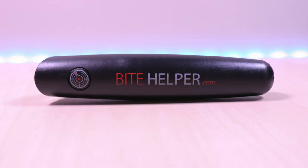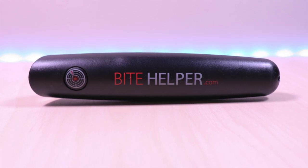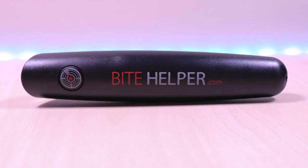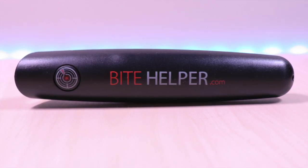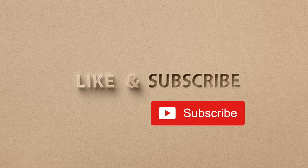The Bite Helper is a device designed to neutralize itch and irritation from insect bites and stings. If you want to try a chemical and drug-free solution for those pesky mosquito and insect bites, give Bite Helper a look. If you like my video, go ahead and hit that like button, and if you haven't subscribed yet, hit that subscribe button as well. Until next time, this is Brian Unboxed. Take care everyone!